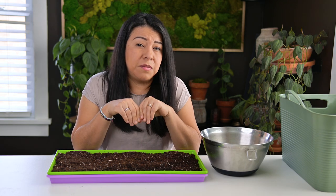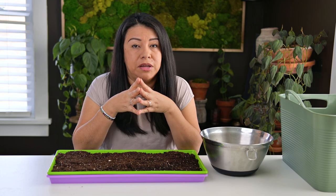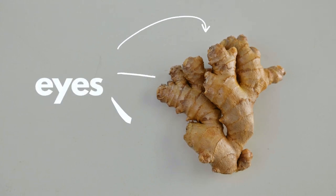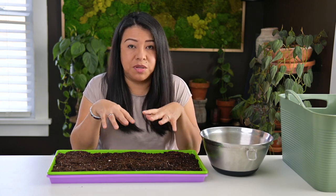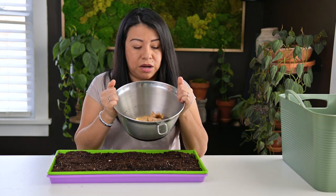Depending on the ginger you're buying, some pieces may already have the eyes showing very clearly. If you're not sure what I'm talking about, here's a quick graphic to show you what the eyes look like — they are little bumps on the skin of the pieces, showing that the ginger wants to sprout. That's basically where the sprouts, the green leaves, and the growth is going to come from when we try to sprout these pieces at home.